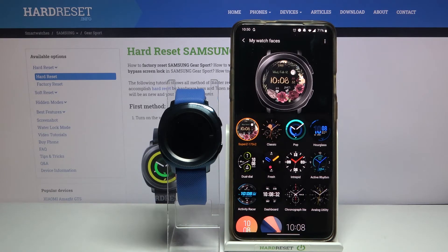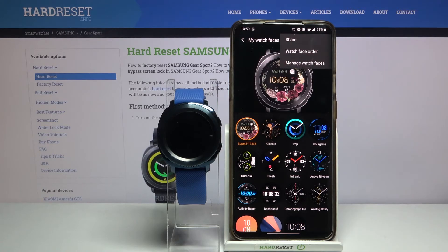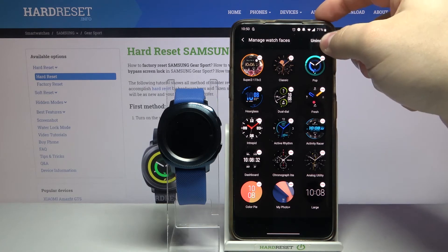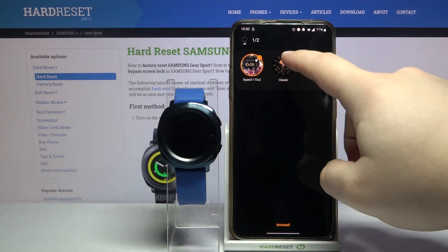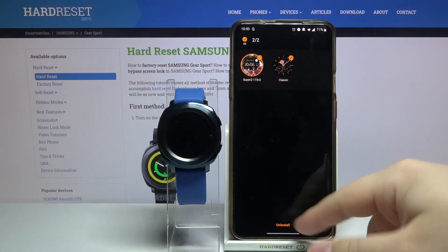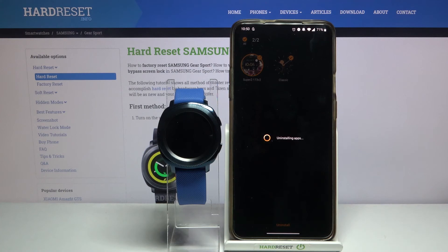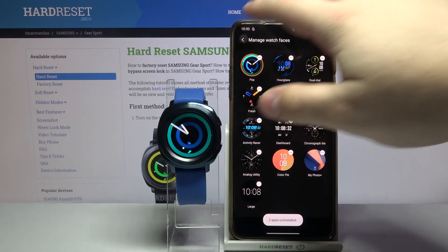You can also remove watch faces from your watch. To do it, tap on the more options button, select manage watch faces, then tap on the uninstall button. Here you can select the watch faces you want to uninstall, then tap uninstall at the bottom and tap uninstall again to confirm. Then you can just go back like this.